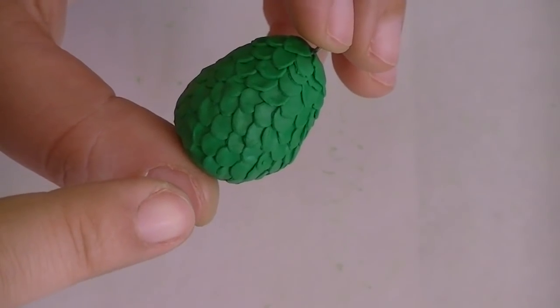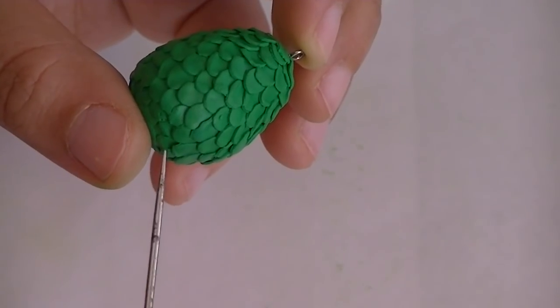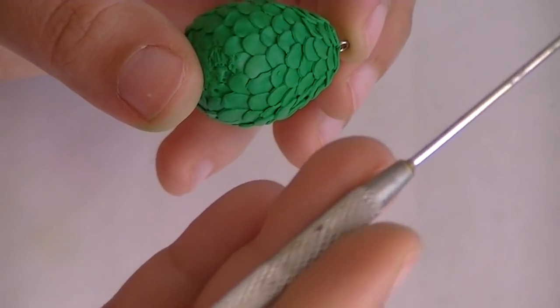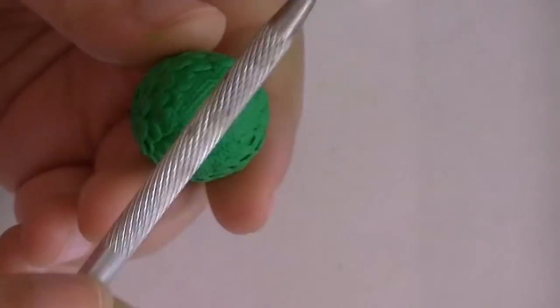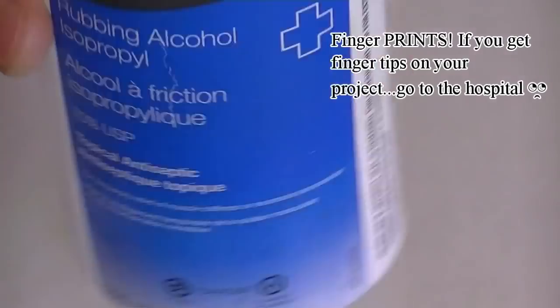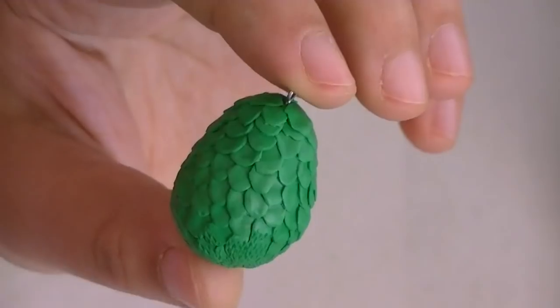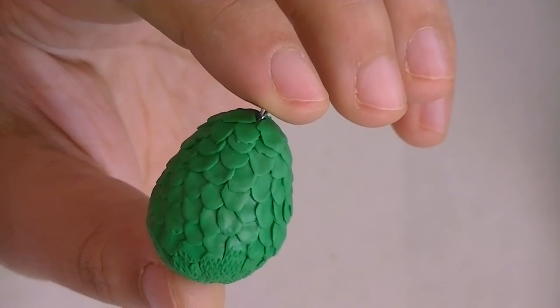Now for the textured part of the egg, take your pointy tool and start tapping in the area that you want it to look textured. Or if you're lucky enough that your pointy tool has some texture, feel free to roll that texture where you want it to be. Now if you've got any fingerprints or particles on your piece, take your rubbing alcohol and your Q-tip and clean it up. Here it is all clean. Now bake for another 7 minutes at 275 degrees Fahrenheit.